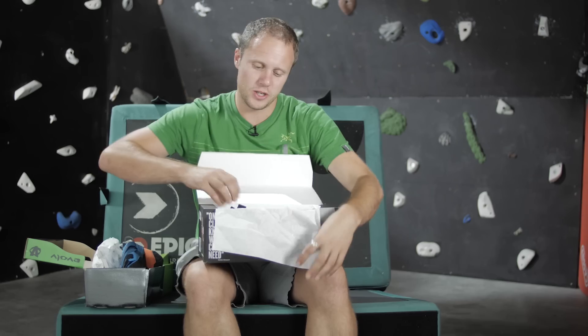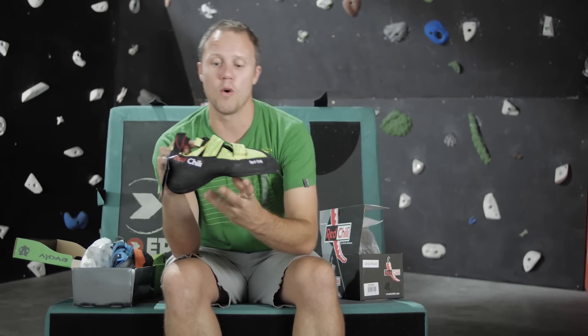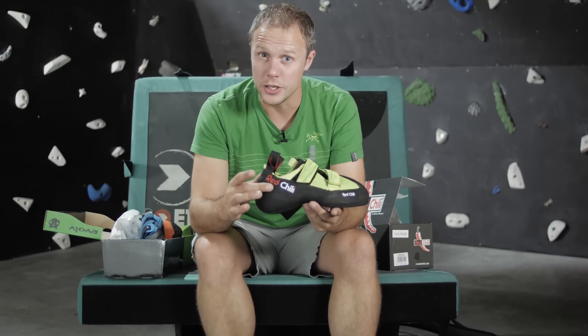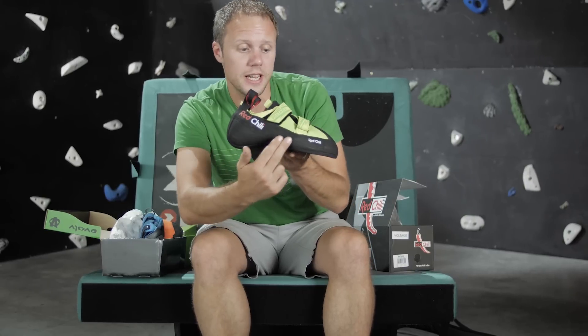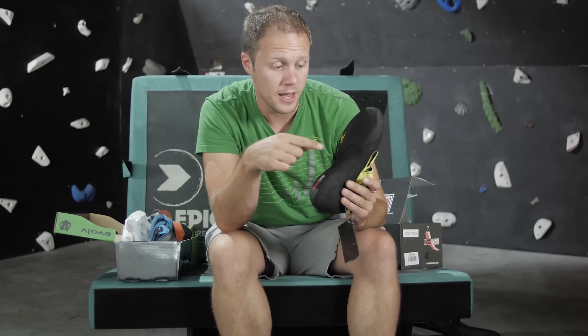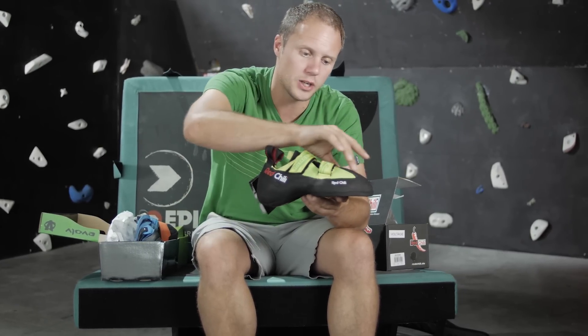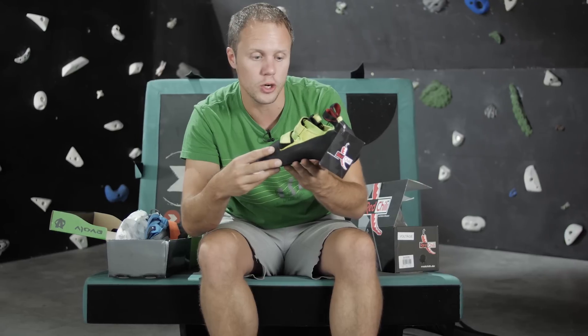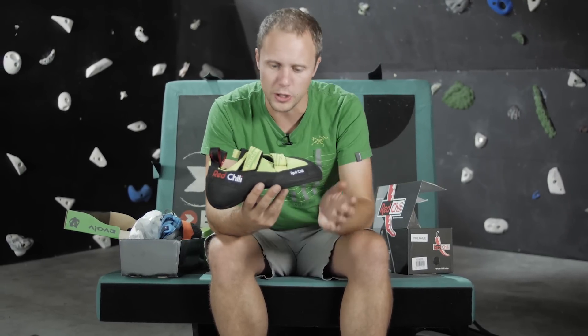We're going to look at the Voltage, a seriously aggressive shoe for bouldering and sport climbing — it's in Red Chili's high-end bouldering category and you can see why. Red Chili have designed a completely new last for this shoe, so there's a neutral shape but it's radically downturned. There's an RC tension midsole which provides tension throughout the entire sole of the shoe so you can be more precise. There's also excess grip rubber pretty much over the entirety of the shoe, with a big toe section that comes up quite high on the midsole, so you get nice sticky grip however you want to use your shoes.